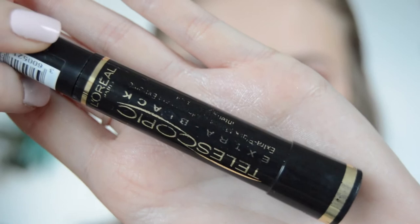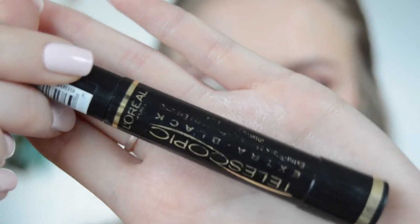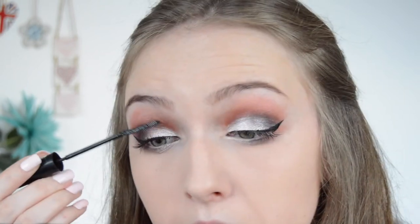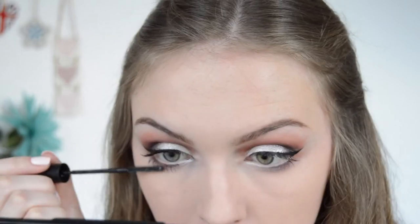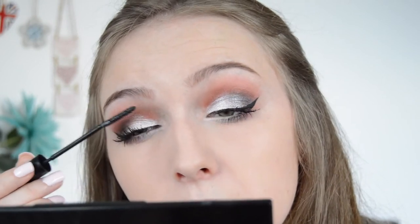I'm now applying mascara — this is the L'Oreal Telescopic in Extra Black. This mascara is so good. At the moment it's doing a pretty good job at separating the lashes.